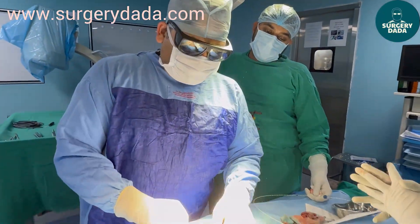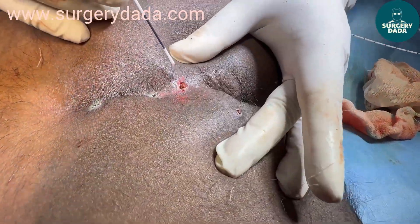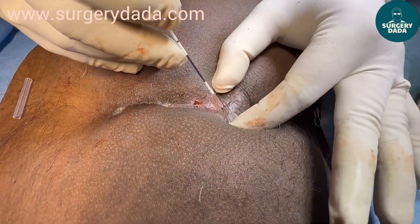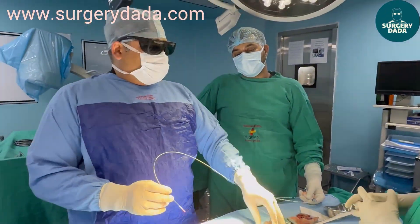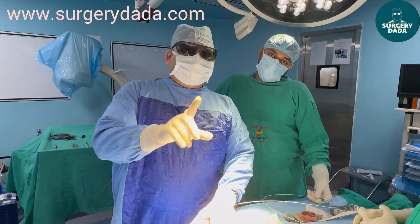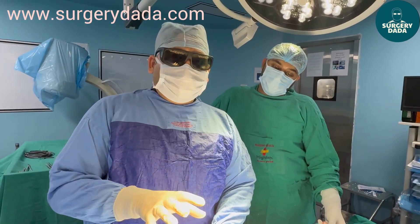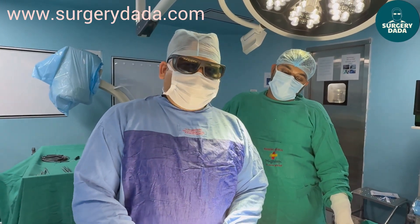We have already done the surgery. We have ablated this channel, this track, this track, this track, and also created one incision mark here because the dye was entering into this plane, and we ablated it using the laser. This is a diode laser and 1470 nm is the wavelength. The advantage of laser pilonidal sinus surgery is that you can discharge the patient the same day, and they can go back to work the very next day. With traditional excision, it can take months for patients to heal, which is quite tedious. Thank you for watching.